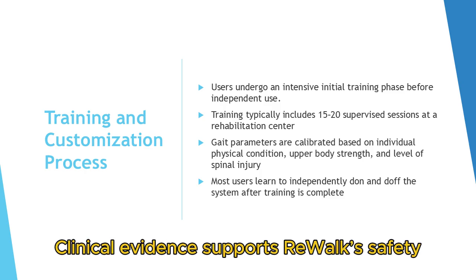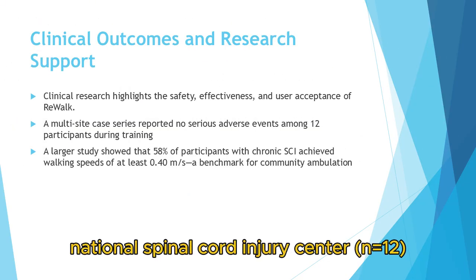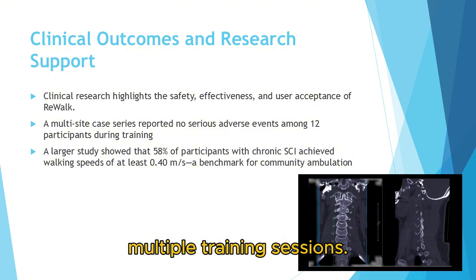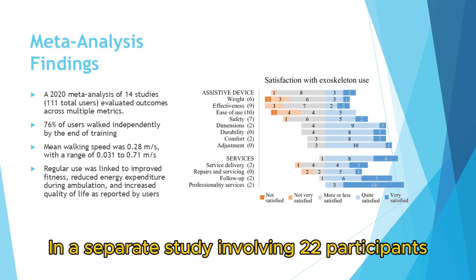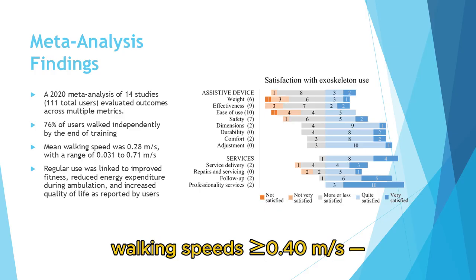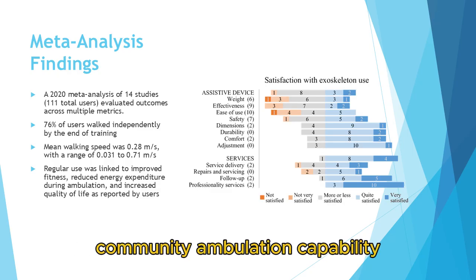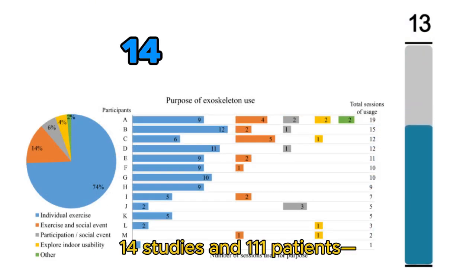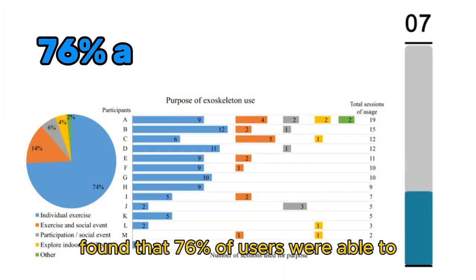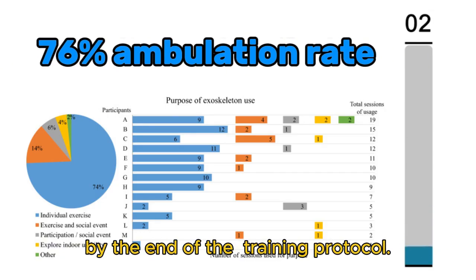Clinical evidence supports ReWalk's safety and functional efficacy. A multi-site case series conducted at a national spinal cord injury center (n=12) reported no serious adverse events and demonstrated user tolerance during multiple training sessions. In a separate study involving 22 participants with chronic SCI, 58 percent achieved walking speeds of 0.40 m/s, a threshold commonly associated with community ambulation capability. A 2020 meta-analysis encompassing 14 studies and 111 patients, including eight ReWalk-specific studies, found that 76 percent of users were able to ambulate independently with the exoskeleton by the end of the training protocol.